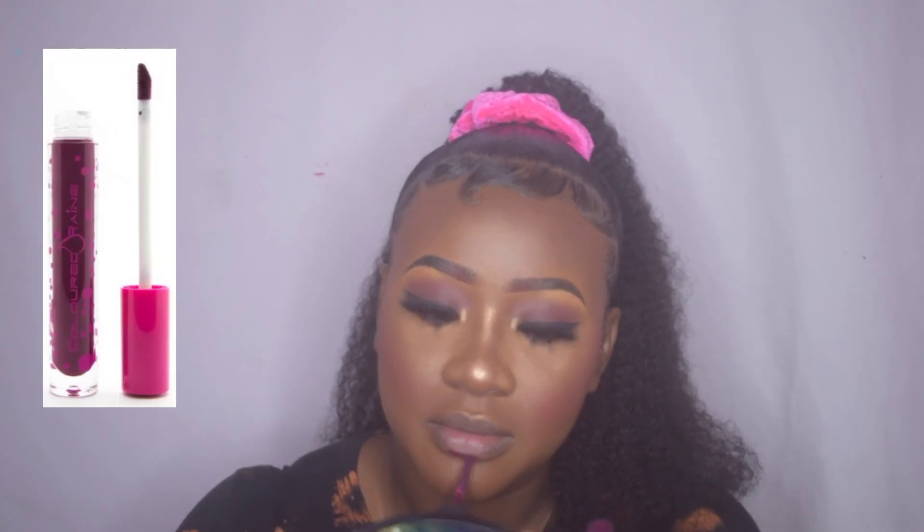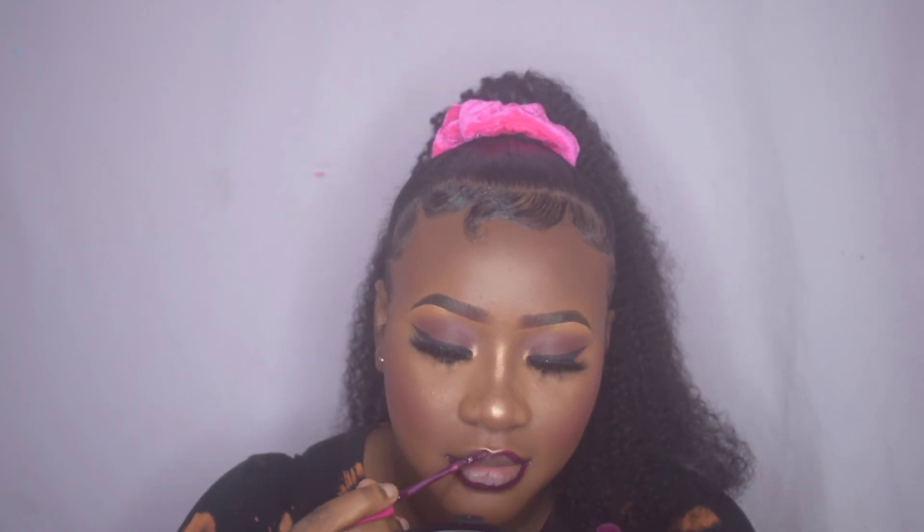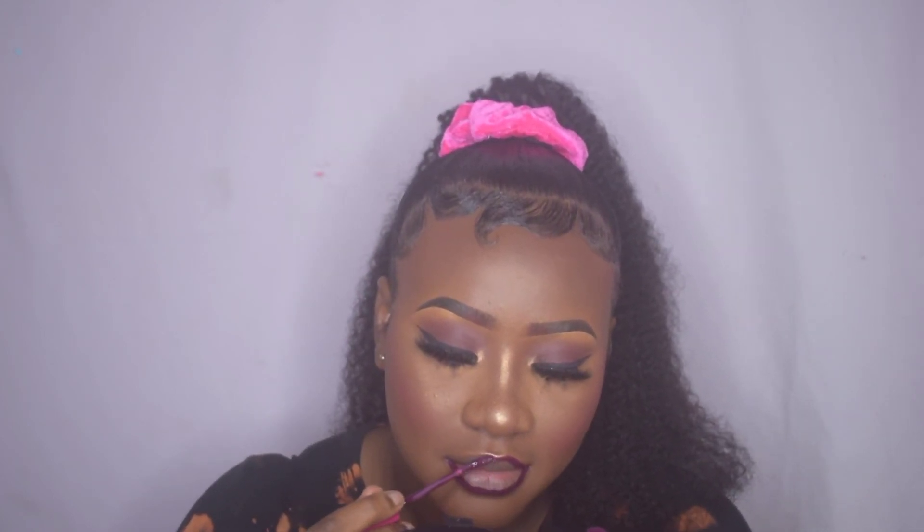To complete this look, I'm doing a very bold pink lip using Color Raine liquid lipsticks. The first shade I went in with is called Roulette, which is a deep berry shade, and I'm using this to outline my lips. After my lips are outlined, the next shade I'm going in with is called Ulala, which is a very vibrant pink — and that completes the look.